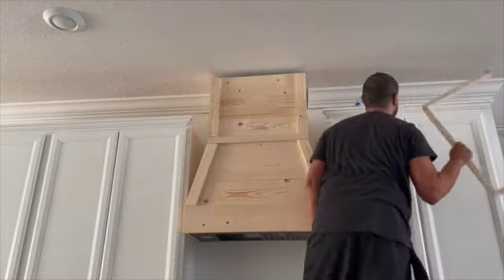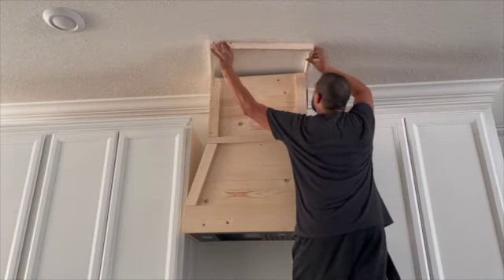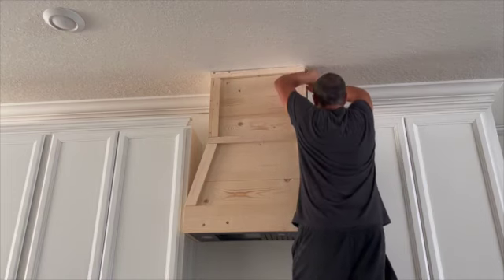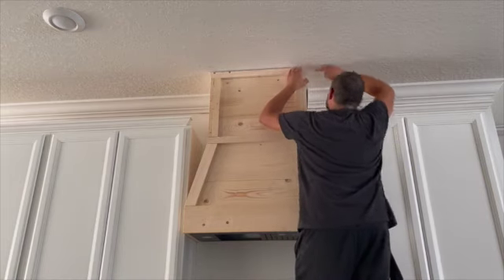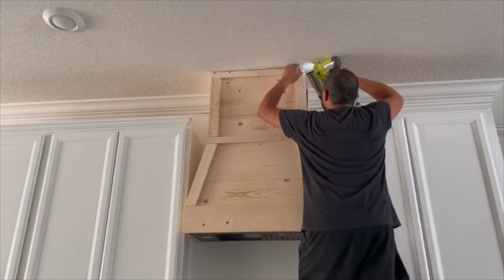Right now, to finish off the top piece, he is going to attach another frame — similar to the one he did in the middle portion — made out of the one-by-twos in a U-shape. Then he's just going to attach it all the way to the top, slide it in, and nail it down.